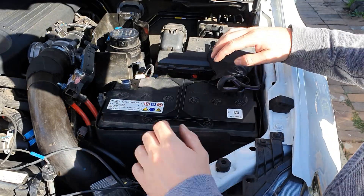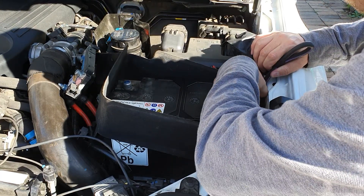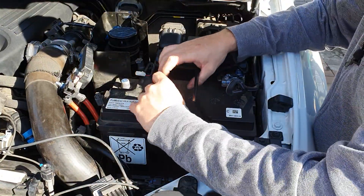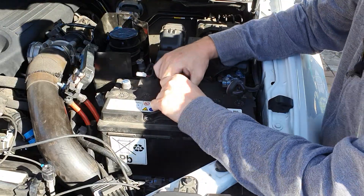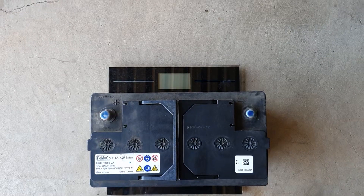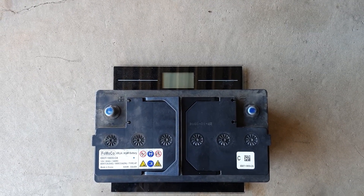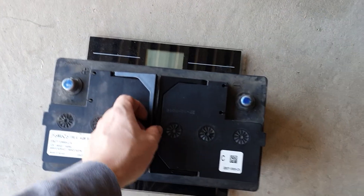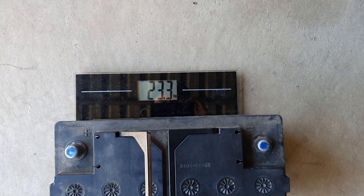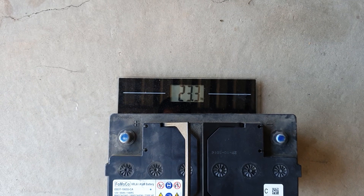Now the battery is fully ready to be removed. Lift up the carpet housing and move it out of the way, being gentle so you don't damage it. Grab the battery with both hands, keep your back straight because it's quite heavy, and lift it out. I'll show you how heavy it is — if you don't lift it correctly you're going to hurt your back, so keep your back straight while lifting or use two people. It's 23.3 kilos — that's a significant amount of weight if you're lifting incorrectly.